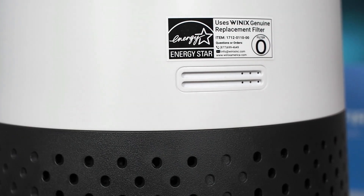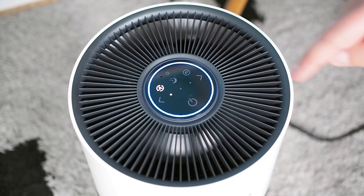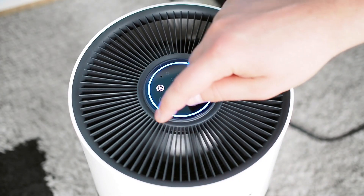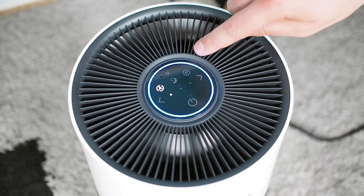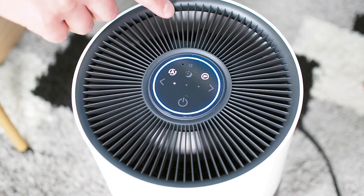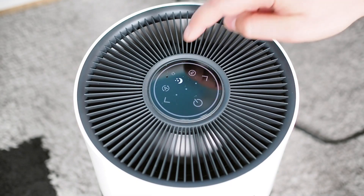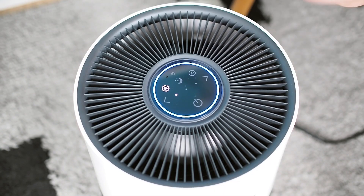The air quality sensor, located on the back, detects odors in real time and displays the information via an LED indicator on the top of the device. In auto mode, the air purifier adjusts fan speeds based on the current air quality. Additional features include a sleep mode, light sensor, and plasma wave technology.